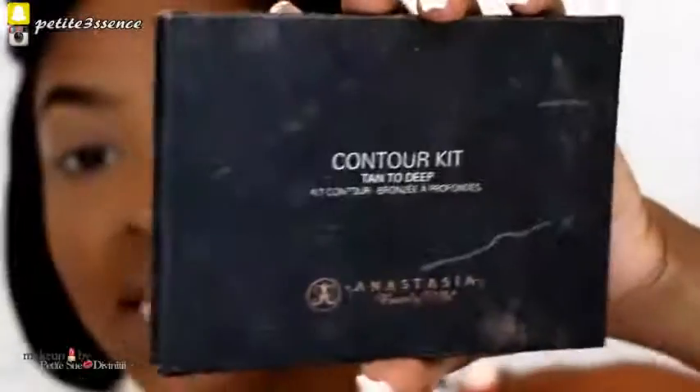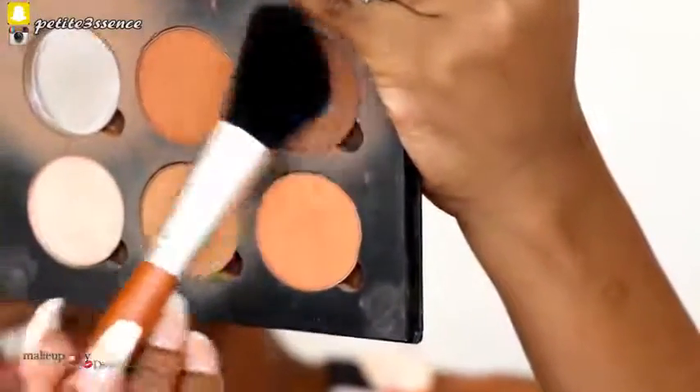You might want to contour, you might not — because you might just want a simple look. But there might be beginners out there who want to know how to contour. I do have a detailed highlight and contour tutorial listed down below. I'm going to take my angled brush, which is perfect for contouring, and I'm taking my Anastasia Beverly Hills Contour Kit.